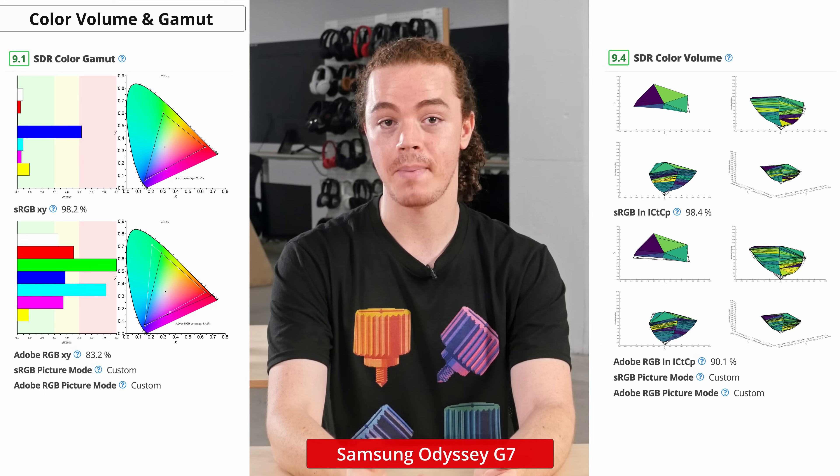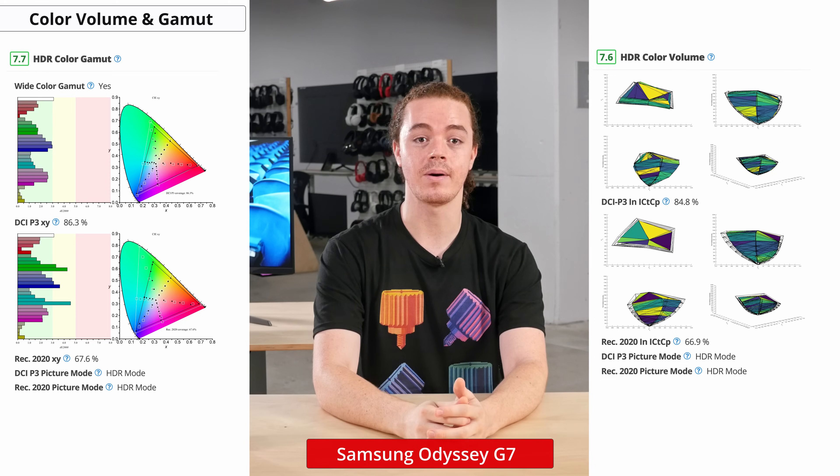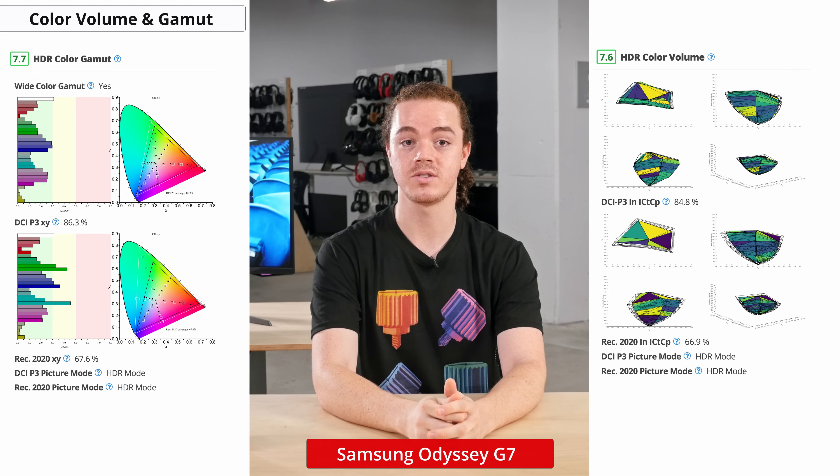Professionals looking to master in Adobe RGB may want to look elsewhere. For HDR content, it has good coverage at about 86% of the P3 color space, and 68% of the Rec. 2020 color space. Our P3 results may appear lower than what Samsung advertises, but this is because we limit the primaries to the P3 color space when measuring to more closely recreate how P3 content will appear. If we didn't limit the primaries, our results would be closer to around 95%, which is more in line with Samsung's listed spec.